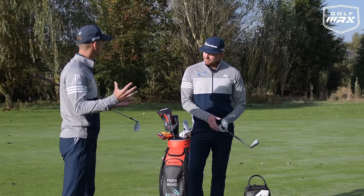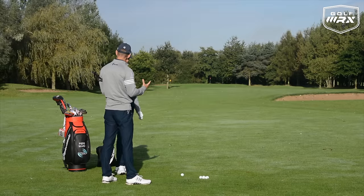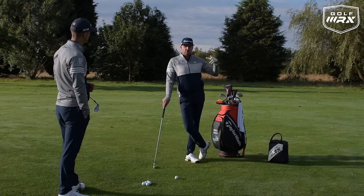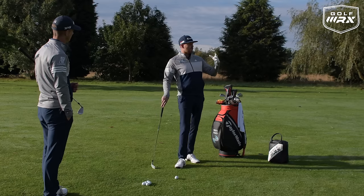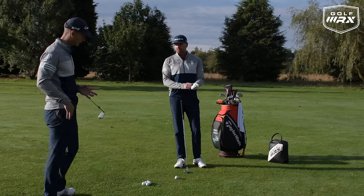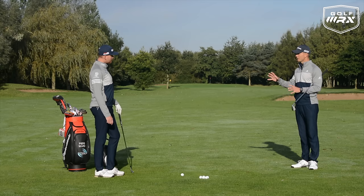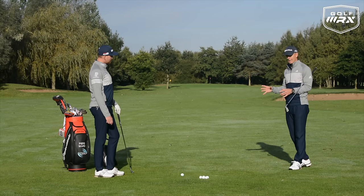Long irons versus short irons. The fact that we're going to separate these and talk about them differently means there's a difference — there's a different purpose between the two. With a long iron, we're looking for speed so we can get the golf club to perform. With the short iron, it's more about dialling in the distance and accuracy, getting into a smaller area. Because there's a different purpose, there's a difference in technique, which we'll go through today, covering setup, swing differences, and practical drills.